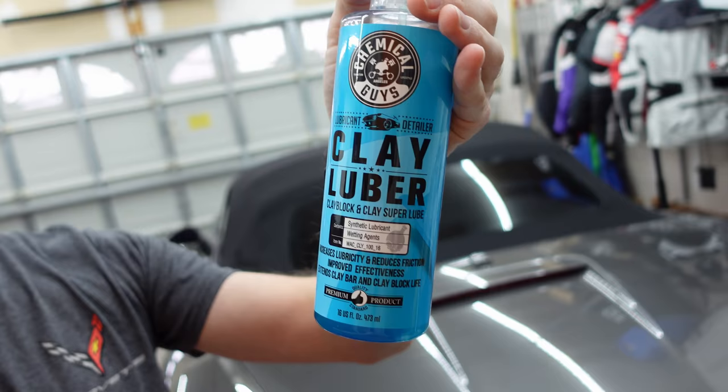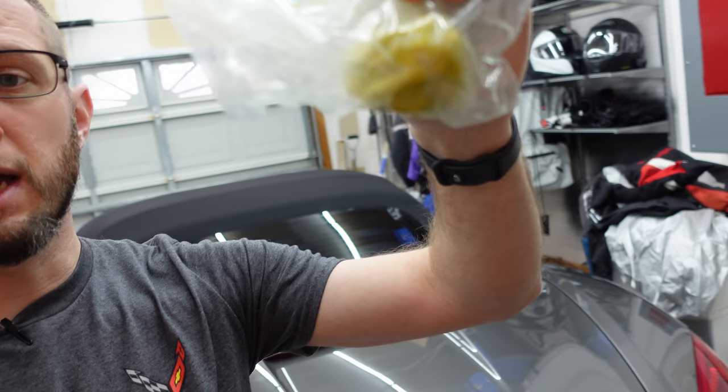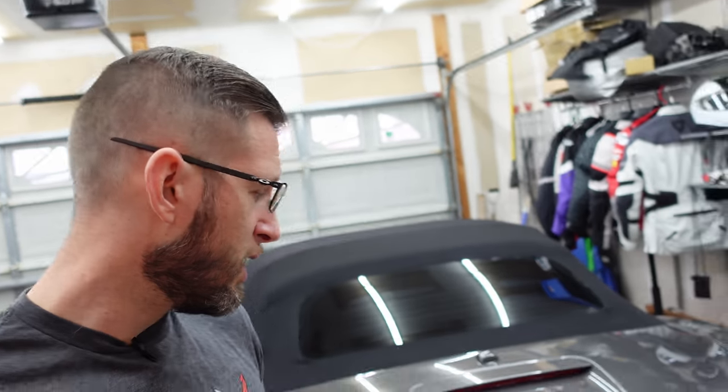Most of you probably know on this channel I'm a big fan of Chemical Guys. What we're going to use today is their Clay Luber — it's a detail spray that allows you to use a clay bar. I haven't really found a special clay bar that I like above and beyond the rest; clay bars are usually just clay bars. These are from Meguiar's, comes in a three-pack. I'll leave a link below — it's great to have a couple on hand and they do last quite a while.